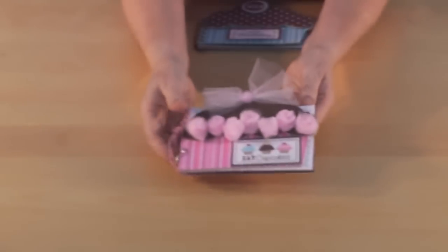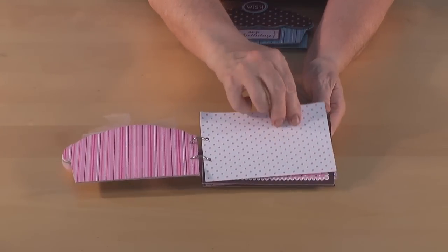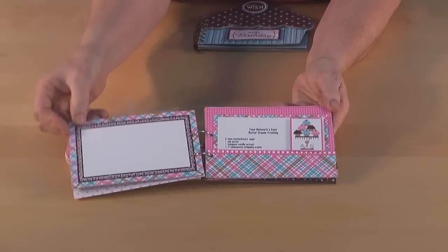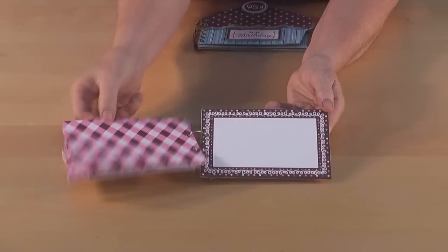Another variation of that is this little album. Again with the photo mats, we've made some little pockets so you could make it into a recipe book if you wanted, doing it more in the pinks.